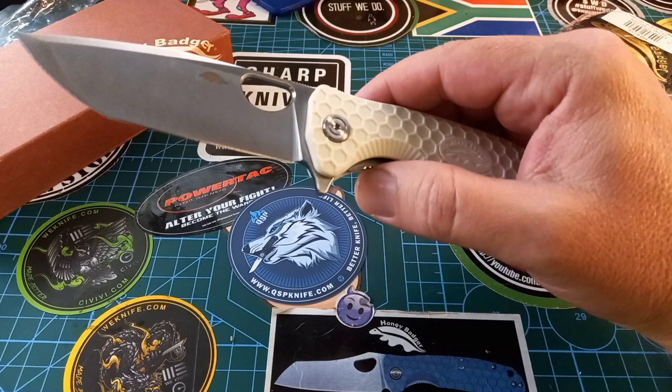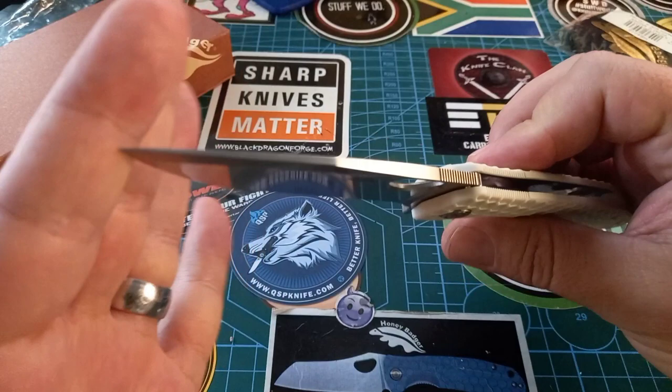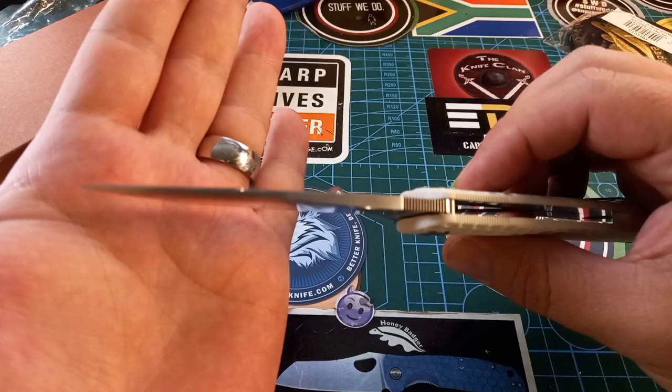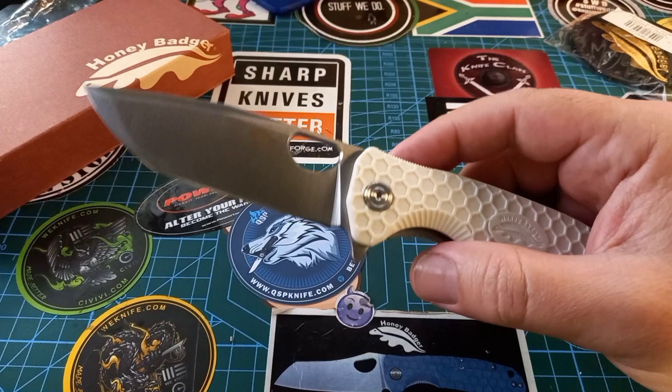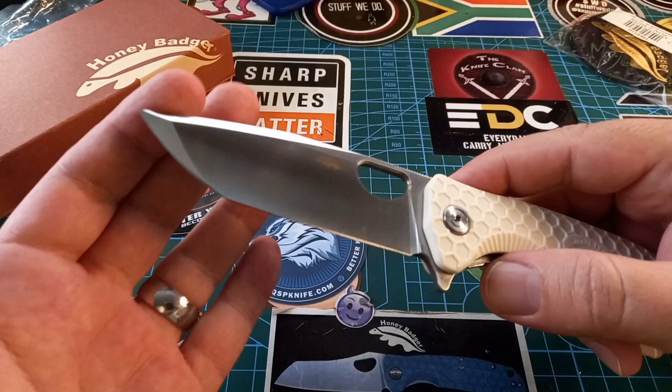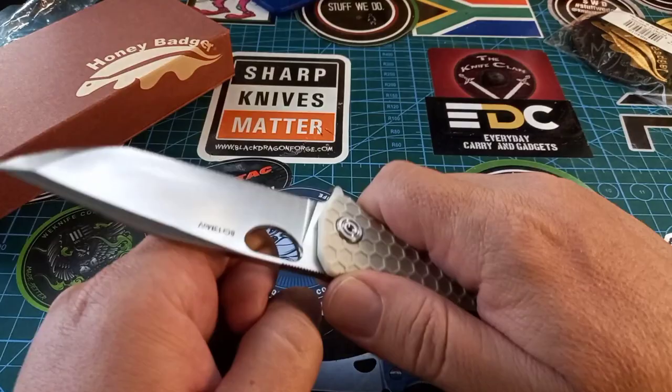The grinds on this thing are fantastic — look at that tip. It's got a super piercing tip. On their site and everywhere they keep mentioning that tanto blades were initially used to pierce armor. Today we don't pierce armor anymore — hopefully not where you live — but because of that slight belly on the blade, you can still use it for cutting tasks.